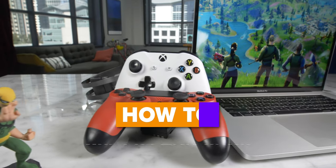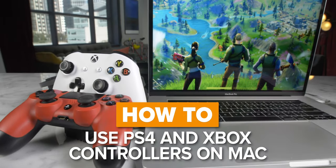Today I'm going to show you how to pair a PlayStation 4 or Xbox One wireless controller to your Mac. But before I do, take a moment and subscribe to our channel. We really like making these how-to videos for you.